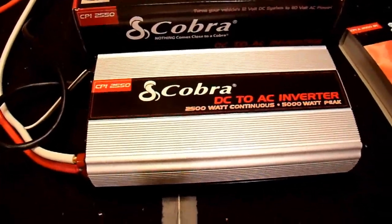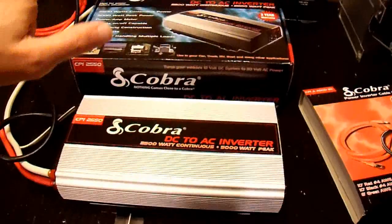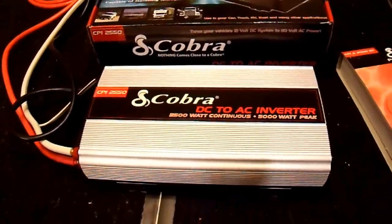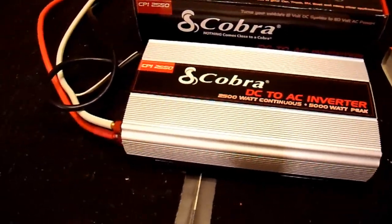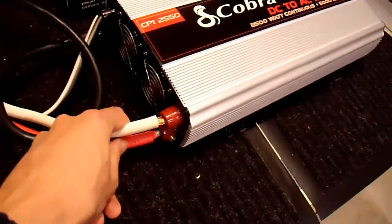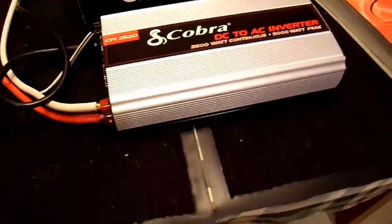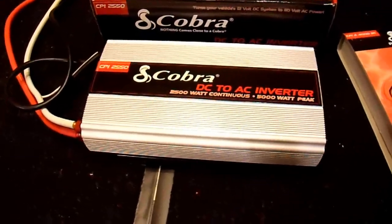Overall, this inverter I would give a thumb sideways — I wouldn't really recommend it, but I can't not recommend it either. There are some features it has that I think are necessary in an inverter like this that many others lack: the dual power lugs and the temperature and load controlled fans. It does have some features going for it, but the quality just isn't there.